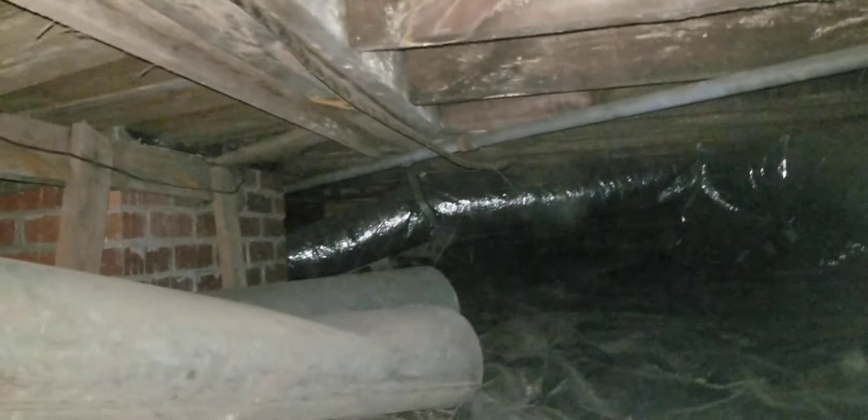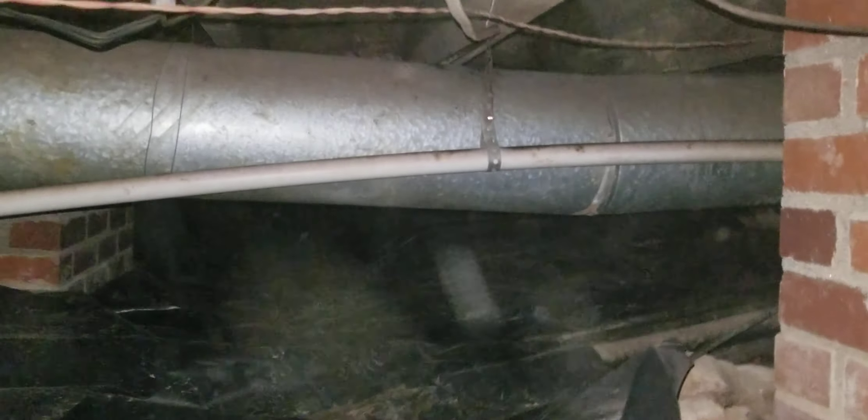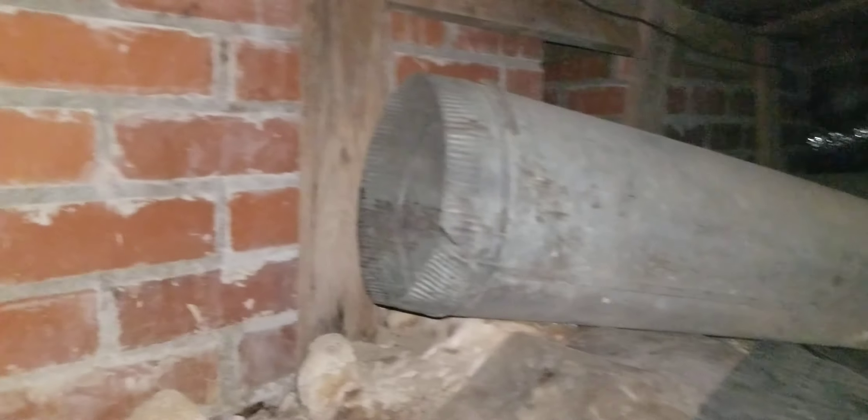Look at that wood beam right there — that's got some rot on it. It's a tough one; I'm gonna have to get underneath there and check the other side. It's kind of a one-way-in, one-way-out kind of deal.